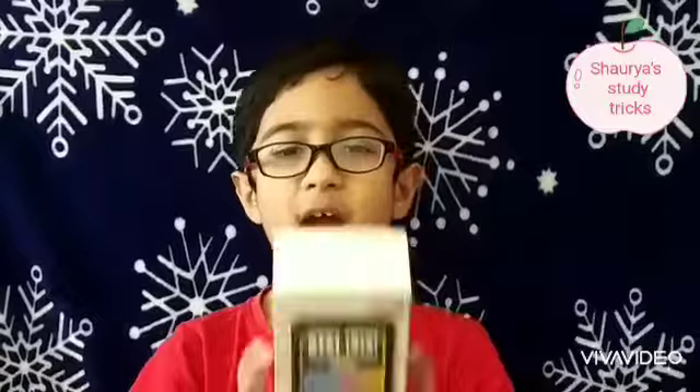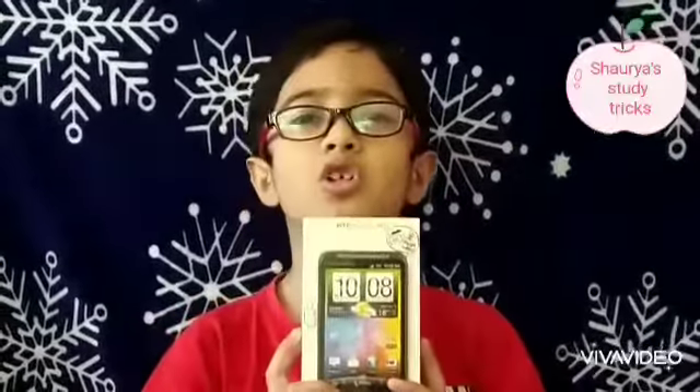Nowadays, all of us are attending online classes because of the COVID-19. I have this old mobile box. Let us make something interesting.